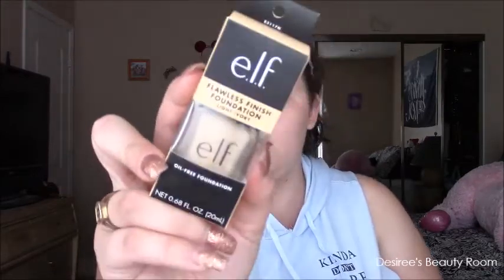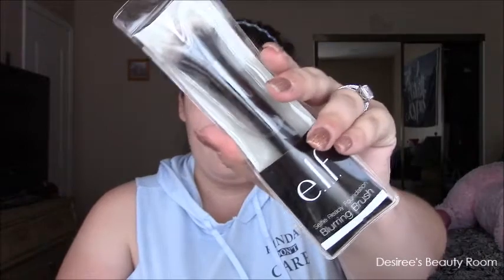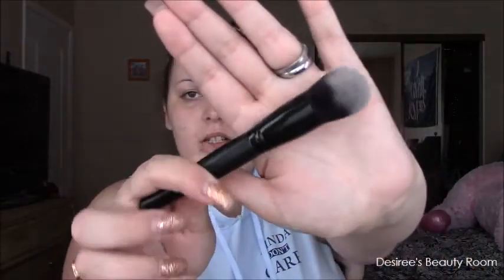Before we move on, even though this isn't elf, I'm going to use the Mario Badescu facial spray. Now we're moving on to the elf flawless finish foundation in light ivory. I heard they came out with new colors and I'm glad they did, because the one I have is porcelain and it's way too dark. I'm thinking this one is much better. We're going to buff this out with the elf selfie ready foundation blurring brush — this is what the brush looks like.